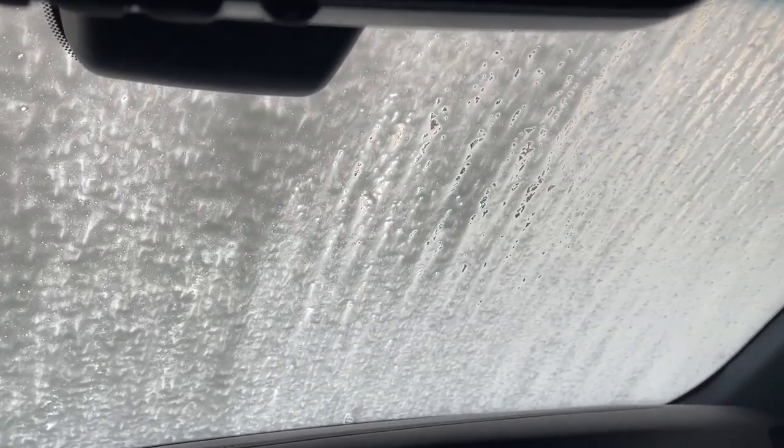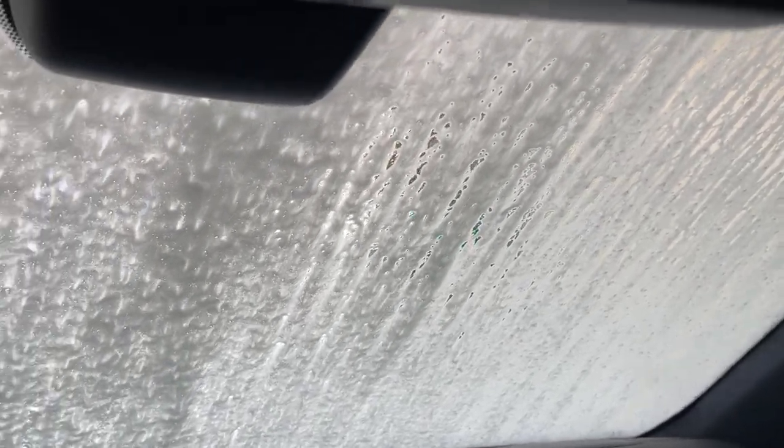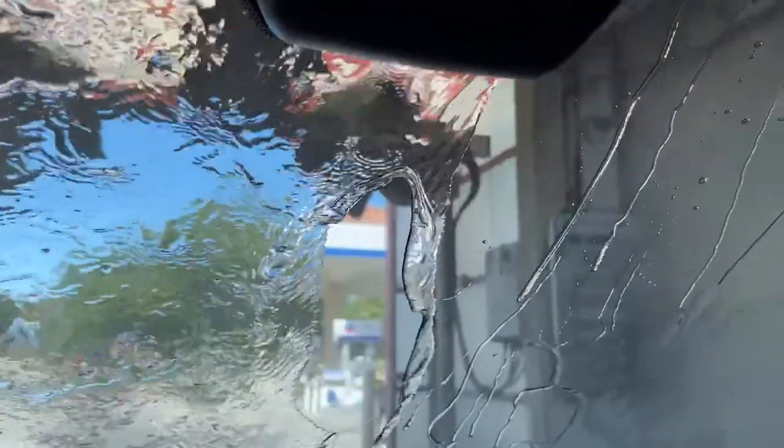When you go to professional car wash machines like these, a lot of times they filter out the water so you don't get those calcium spots and stuff on the window — that's a good thing. It also saves you time compared to washing it yourself, which will probably take more than 15 minutes.